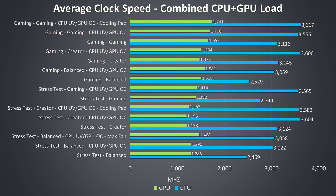Power limit throttling was what was holding these speeds back from going further. I wasn't able to boost the power limit manually in combined workloads like these either, and based on the temperatures, going further would make the thermals worse — and while thermal throttling wasn't happening in gaming or creator modes, we're not too far off.